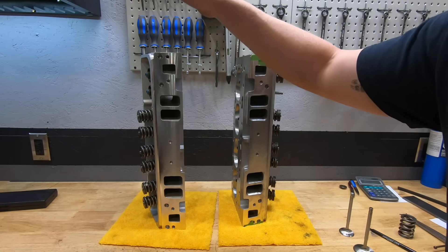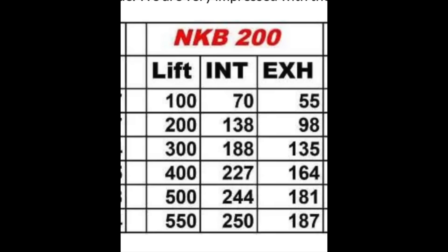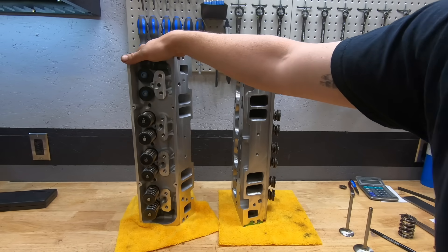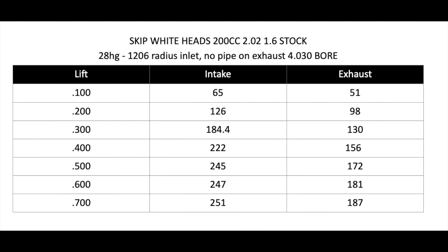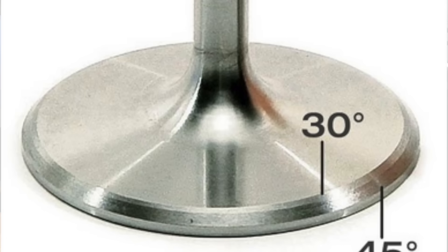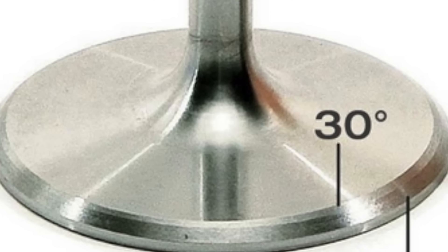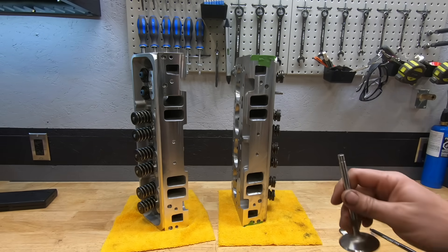Now let's take a look at flow numbers. I'm going to show you the advertised flow numbers for the Skip Whites, then the flow numbers I got on these completely stock and untouched. Then I'll give you the best bang-for-your-buck upgrade: back-cutting your intake valve — a 30-degree, 50-thou back cut — and I'll show you the flow numbers for that.